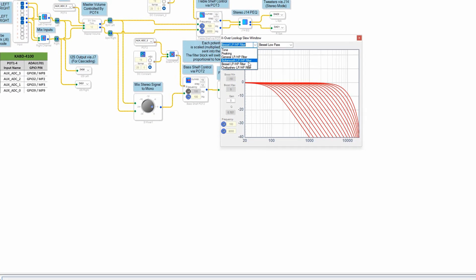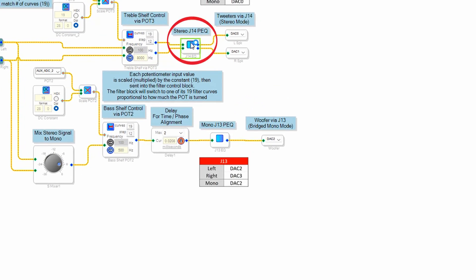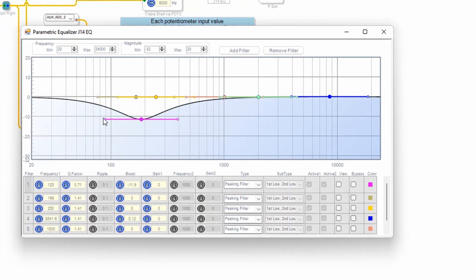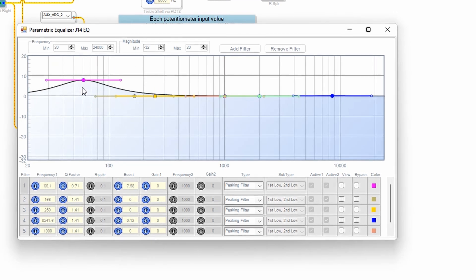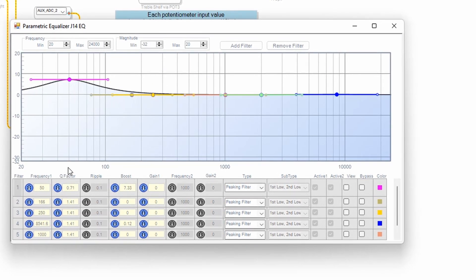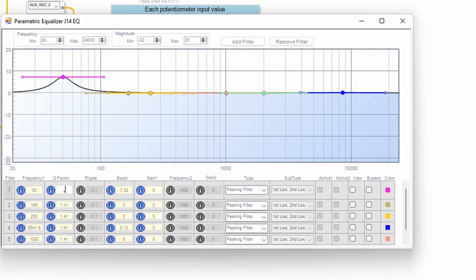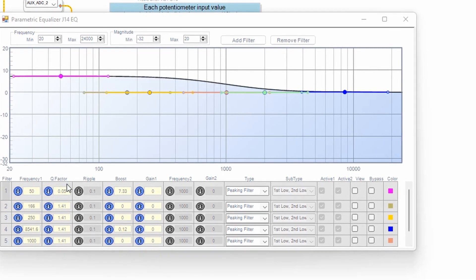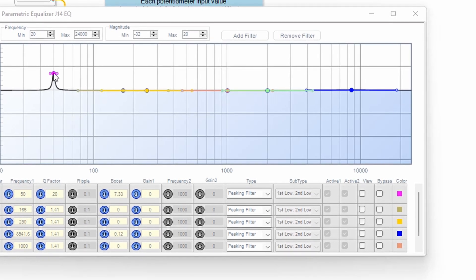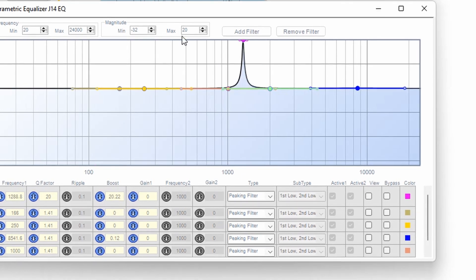You can click on each and every one of these controls to see what it's doing. They also have a PEQ, which is a parametric equalizer. If you're familiar with a car stereo changing it to different presets like pop or jazz, that's what this does — it allows you to change the frequencies and boost or lower them however you want. You can see on the graph what it's doing, and once you send it to the board, if you don't like what you're hearing, you can just change it back. No harm, no foul — you can continue to mess with this until you get the sound that you want.